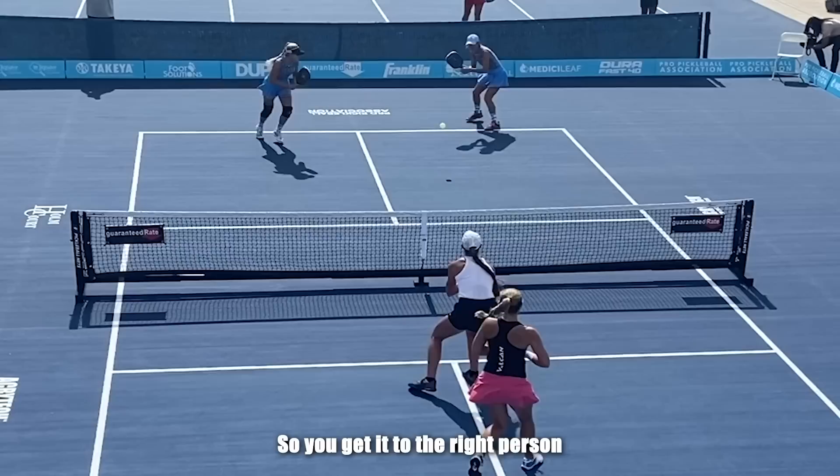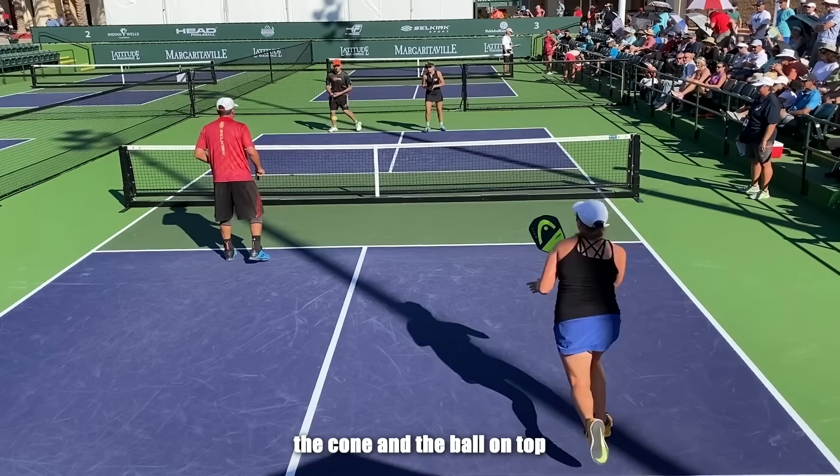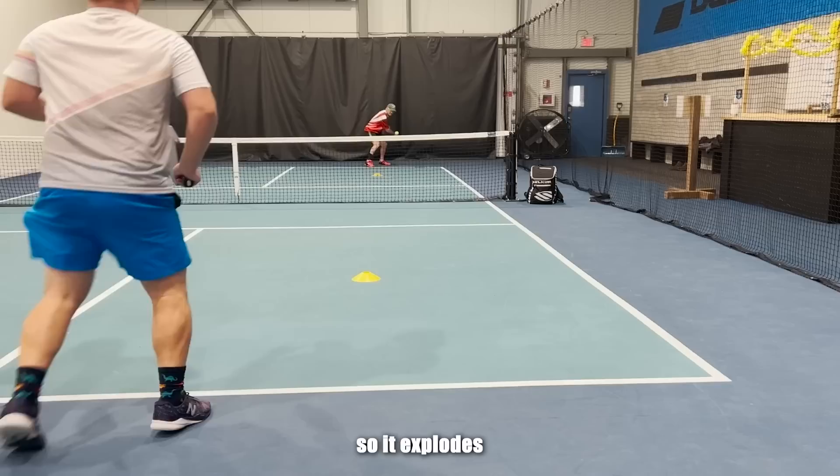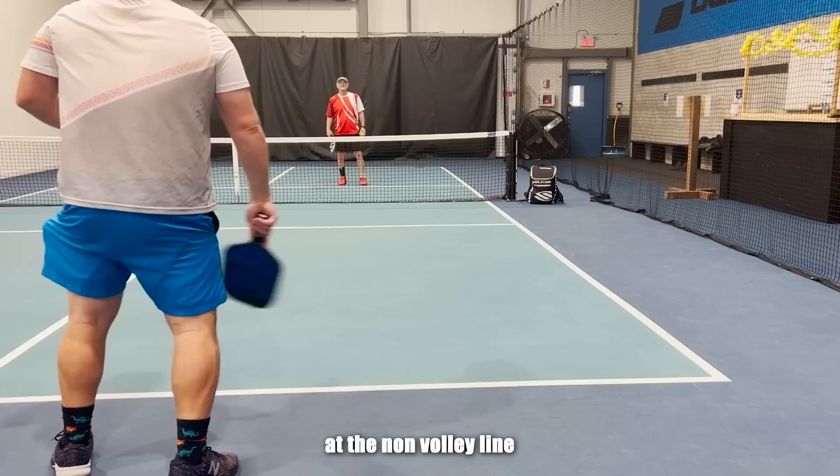You do hit one baseline shot — the return of serve — and I think it's pretty important that you can control the direction and the depth of your return of serve: get it to the right person, avoid the wrong person, get the depth you want. This activity lets you work on depth control, height control, speed control, spin, and direction. It's a really useful activity, even better if you can hit forehands and backhands.